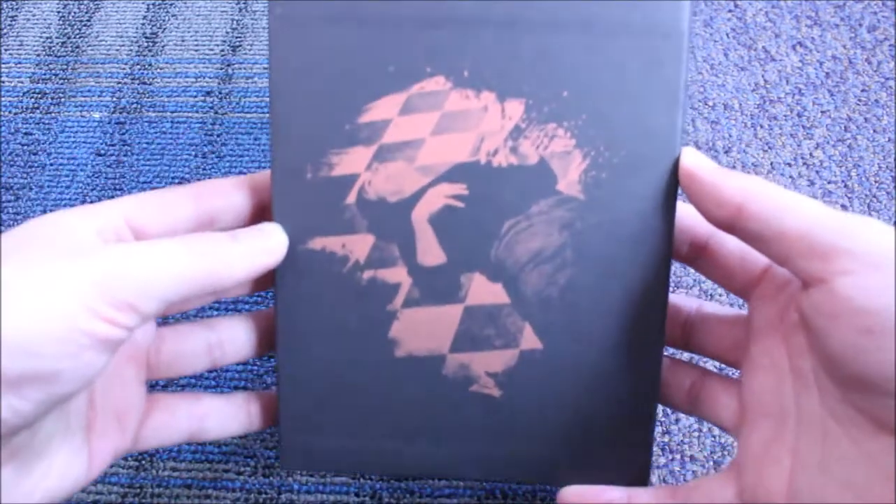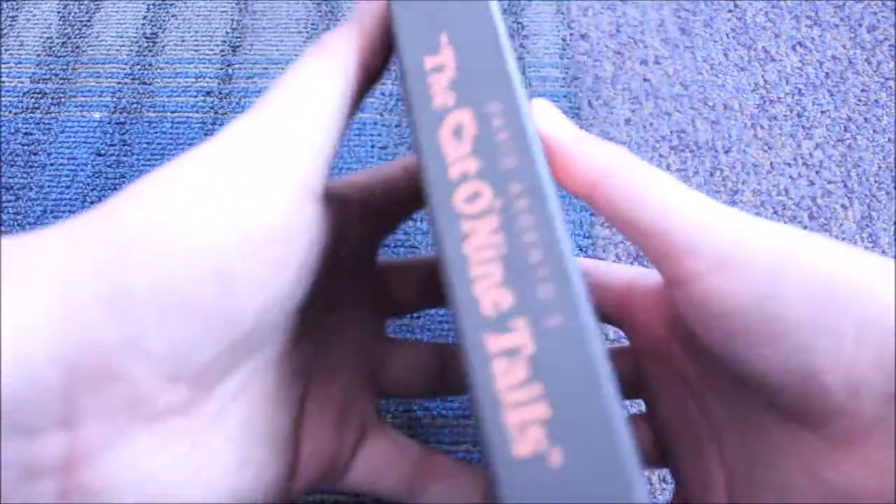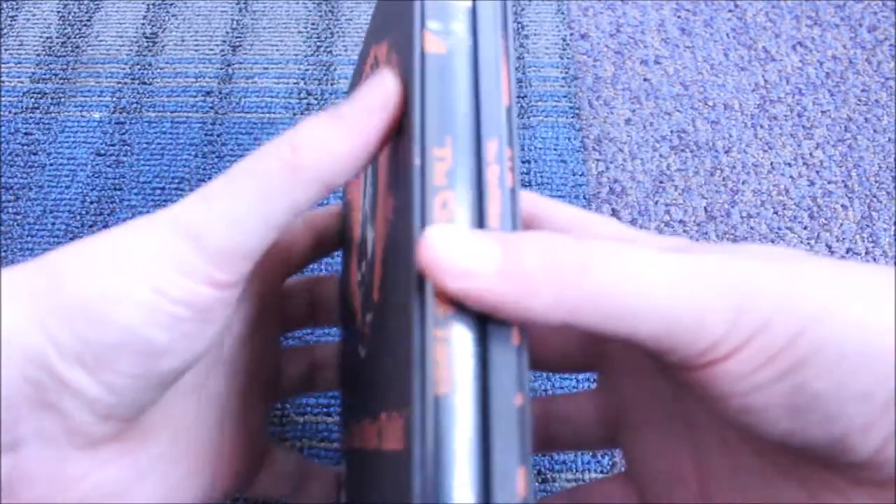I might do a review on this one at some point. We'll see — I keep trying to get to reviews, and then it's just like the time, I just don't have the time.